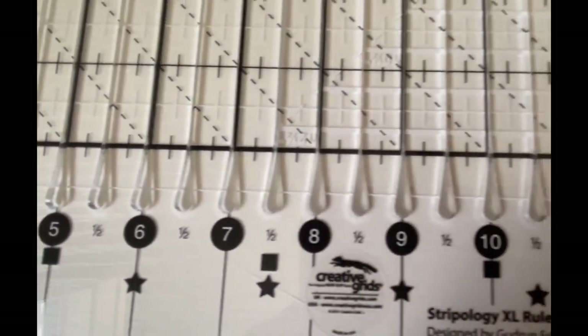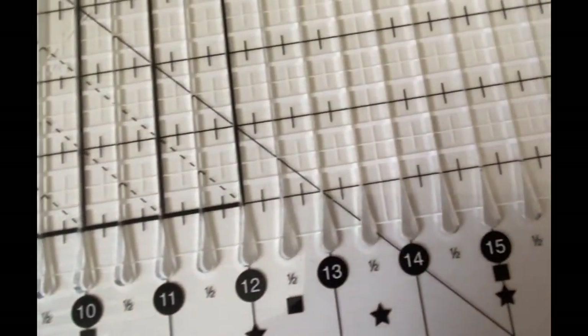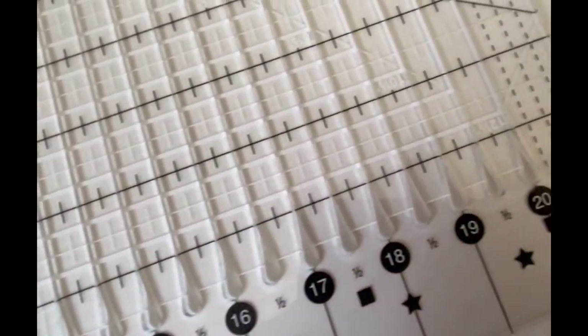I will leave a link to this product in my description below, but right now I just want to do a little demonstration for you and show how I cut some two and a half inch strips.